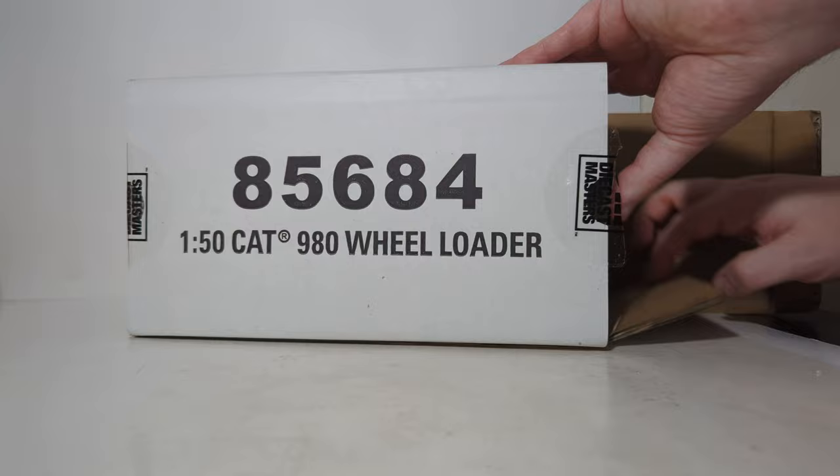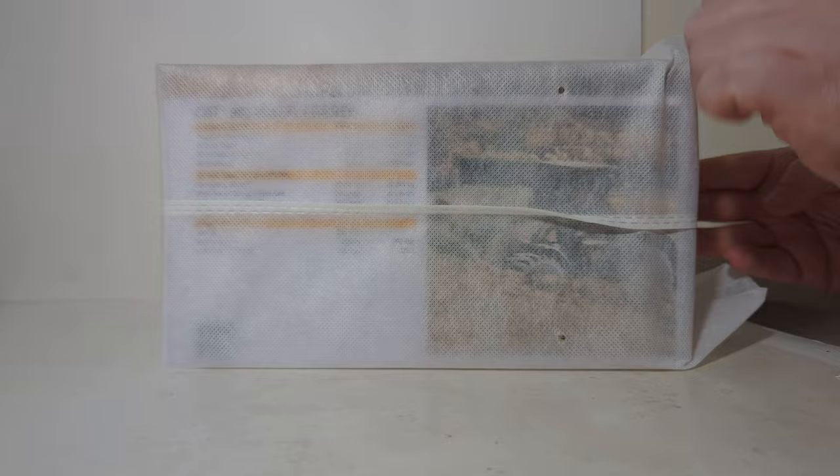Because it's part of the Highline Series, this model does come in the collectible metal tin, which is protected by a white nylon bag. So let's go ahead and remove that.